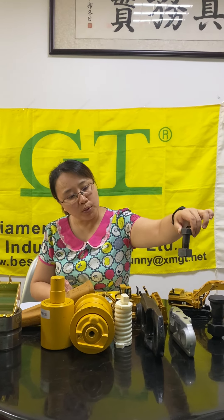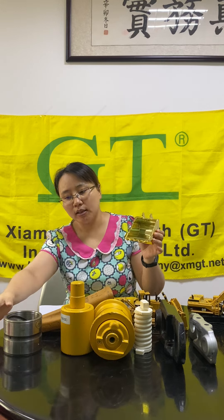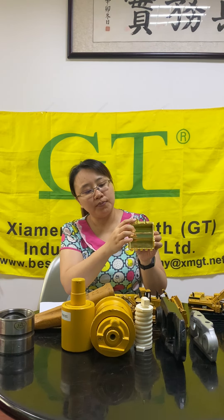This is the track bolt. The track bolt is fixed on the track link. For the excavator, we can also provide the bucket. We can also supply the bushing. This bushing is used on the bucket — it's on the ears. It has very good quality and comes in many colors.